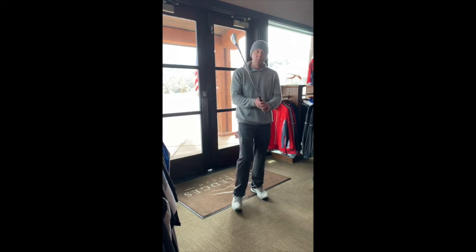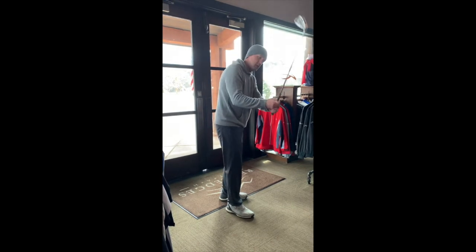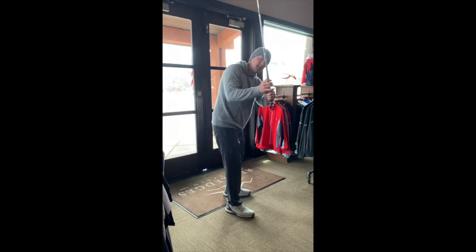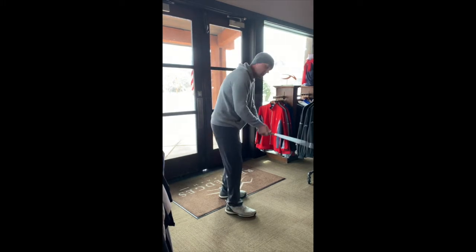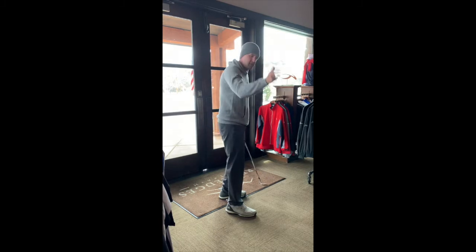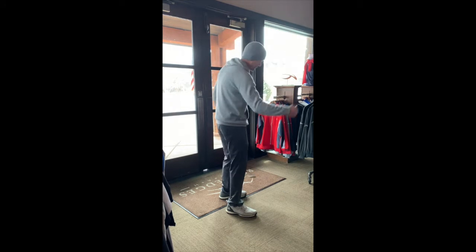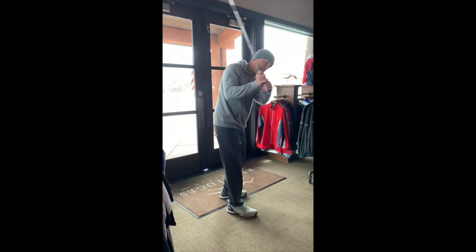It's a tip that will help prevent the dreaded over-the-top move, where that club gets to the top and kind of tips over — it gets a little bit too steep, too vertical, the shaft gets too outside-in, too steep. A lot of bad things can happen. That big banana slice with the driver is one of the issues with this.